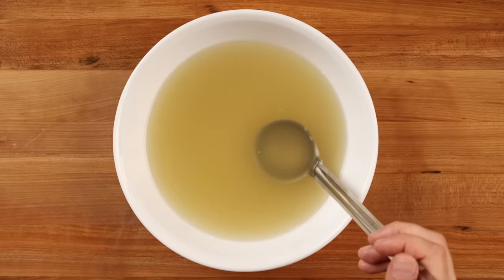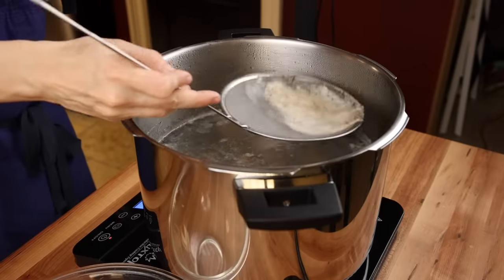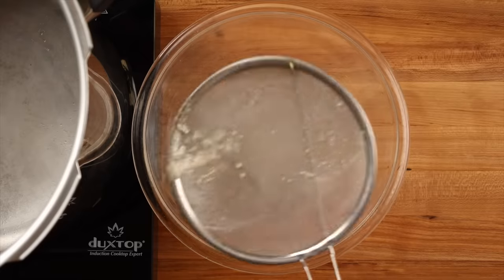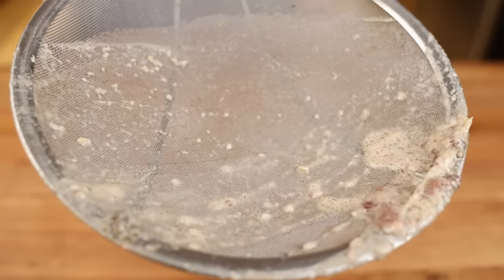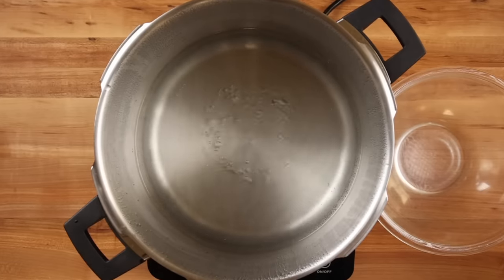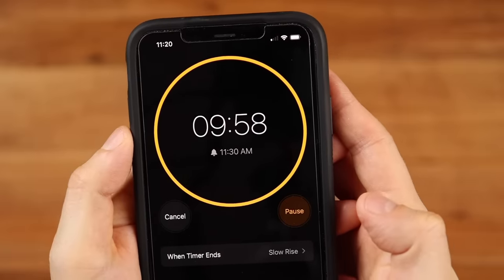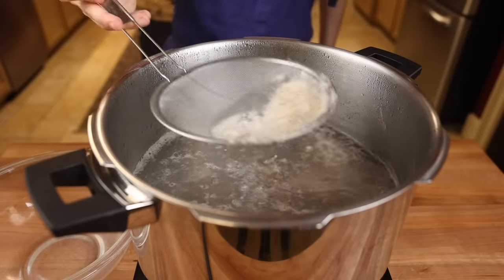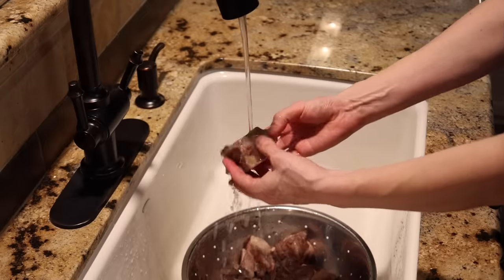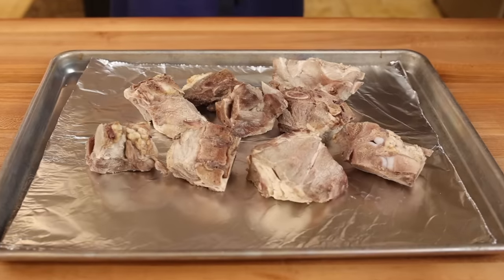Because we're making a clear chintan broth, we'll need to blanch our bones first. This step helps remove the myoglobin in the blood, which can lead to an off-color in the broth and give it a slightly minerally or metallic taste. Bring a big pot of regular tap water up to a boil and drop in your pork bones. Set a timer for 10 minutes, skim all the scum that rises to the top, then strain the pork bones and rinse them under cold running water. Set the blanched and rinsed bones aside.